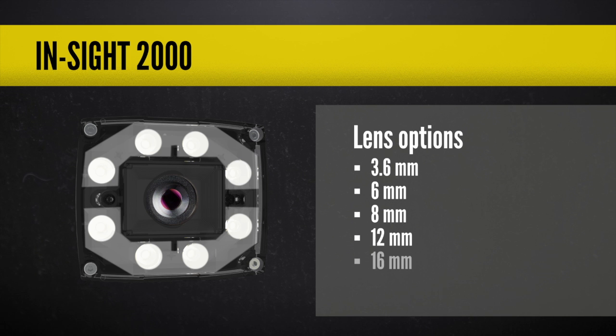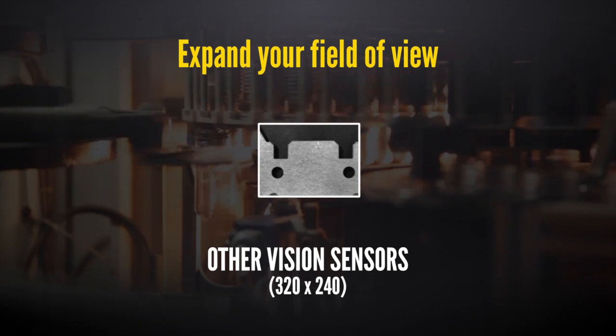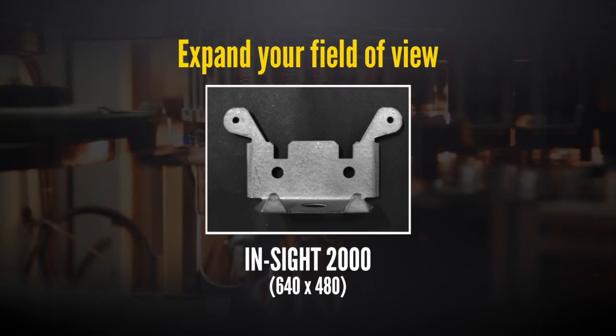There's also a set of lenses that you can easily interchange to achieve the field of view you need to perform your inspection. The Insight 2000 is the highest resolution vision sensor available, which lets you expand your field of view without sacrificing optical resolution.